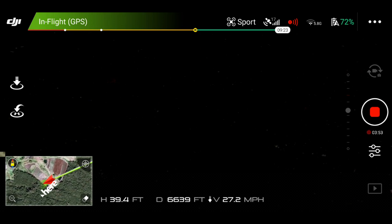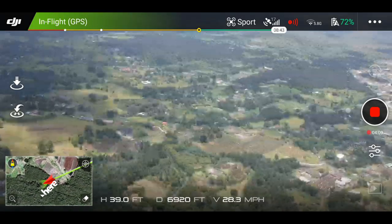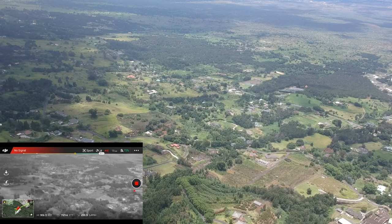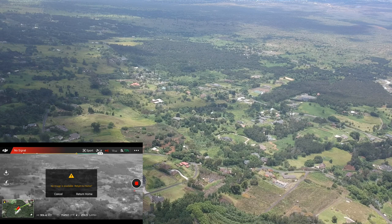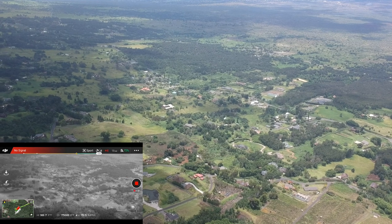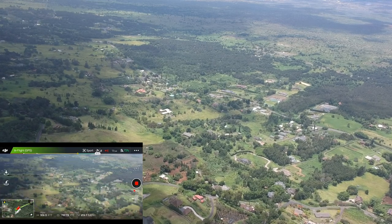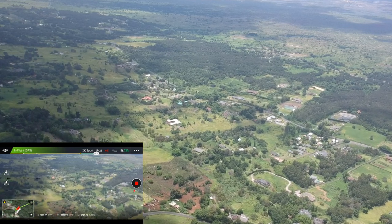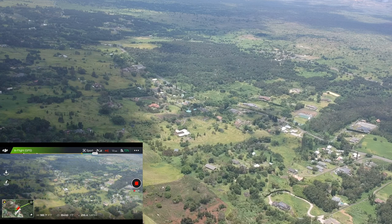It looks like we may be losing connection already, but I can still see my distance ticking away — we're over a mile. We're at 7,000 feet, still with full pitch forward, so that's about a mile and a half. It came up on screen asking if I want to return to home, but I'm saying no. Getting really choppy on the video — I'll have that up on the screen. This is my FPV view — it's very choppy but still manageable, and I'm still full pitch forward on the stick.